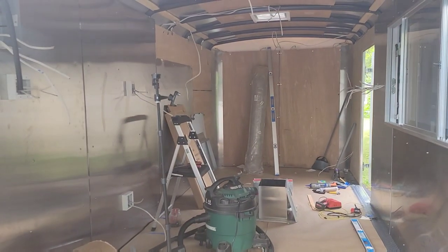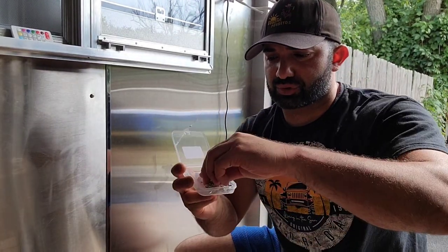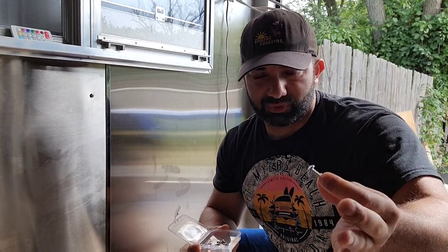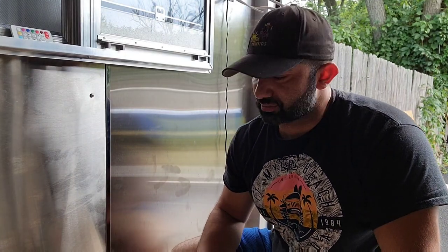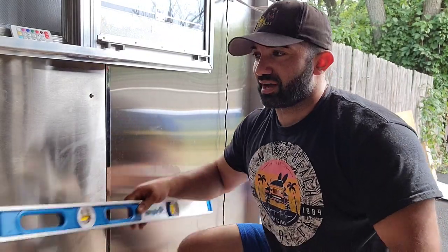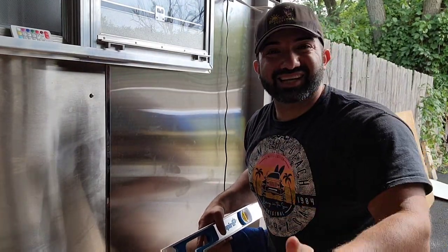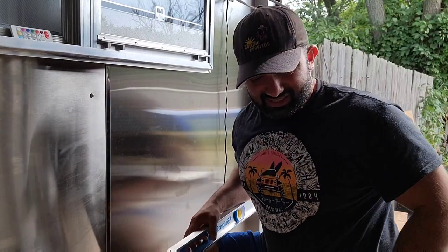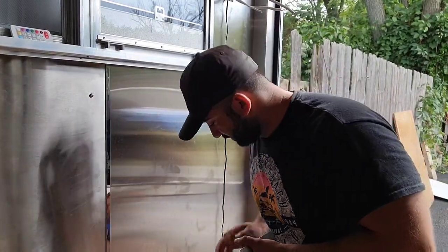Let me show you how we use these self-tapping screws. They're number 12 stainless steel self-tapping screws — they work really well, have a good width and length, and won't go through the trailer to the other side. One thing I'm doing differently on this build compared to my first is using a level to get all the screws visually aligned and consistent. If you want them all to look level and at the same spot, use a level.